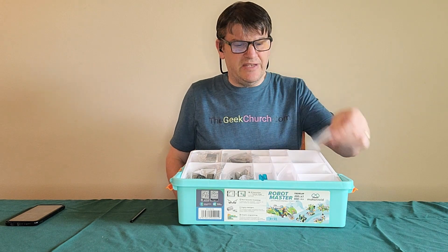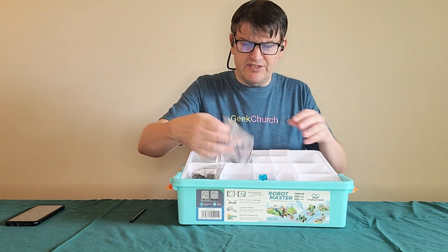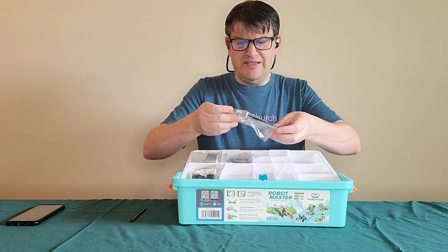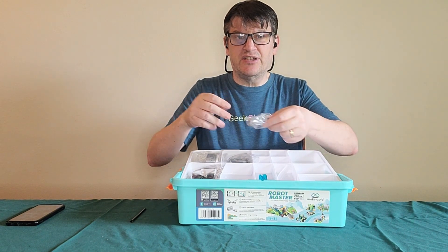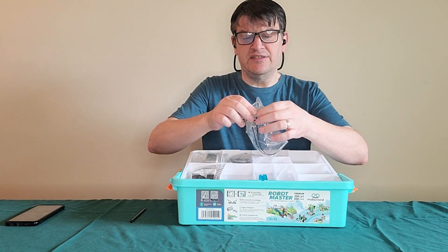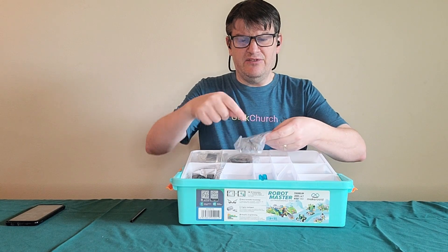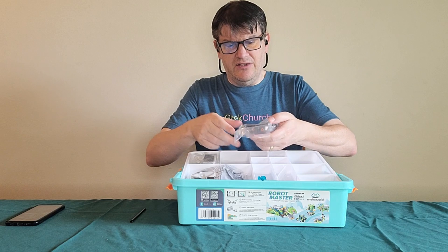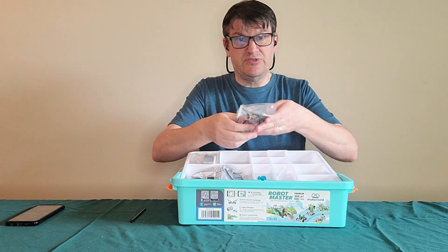We got some rubber bands and string here. We've got some sensors here — I believe there are sensors. There's a wire in between, because sensors come in two forms in this. There's a part that connects to the battery part, and then there's a part that is actually getting the sensor in. I notice this one has a longer wire than the other one. We have two motors, so that's interesting.